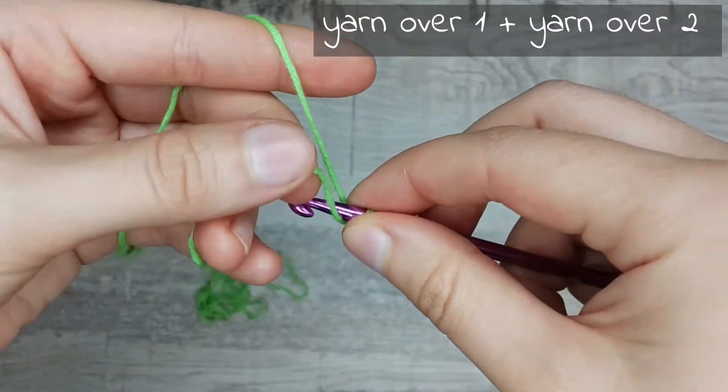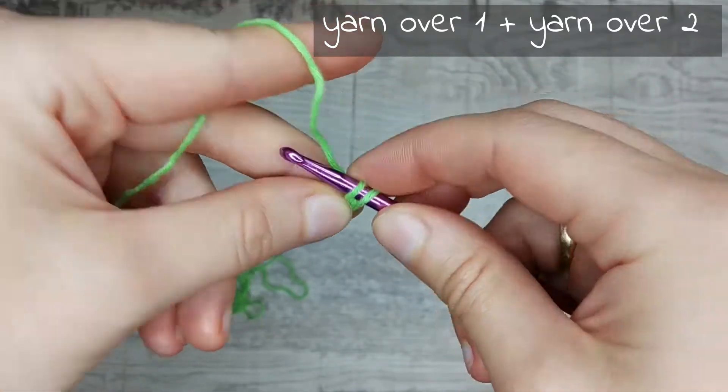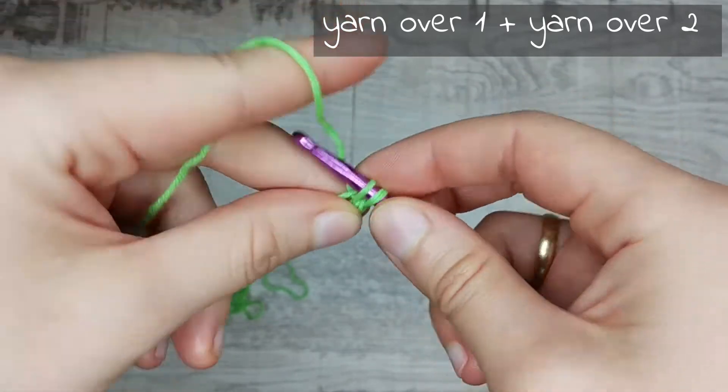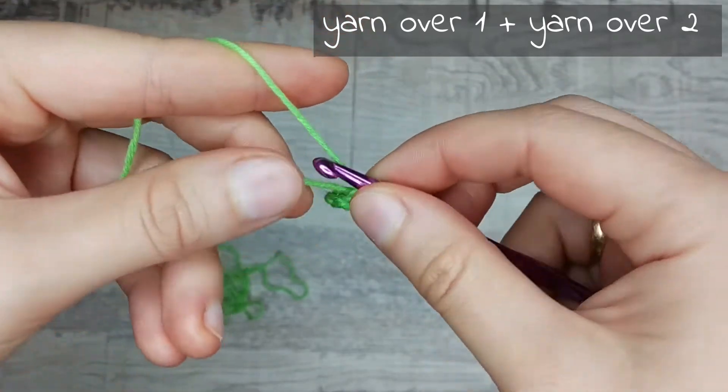And again, yarn over with the first thread, yarn over with the second thread and pull through all loops on the hook. Repeat until desired cord length.